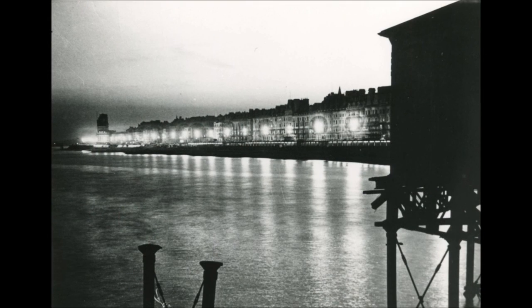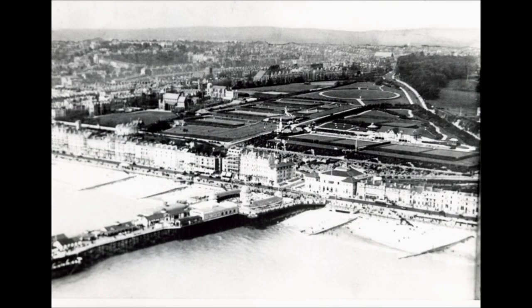The pier was deliberately broken in half in World War II to prevent it being used by the Germans as a landing stage.